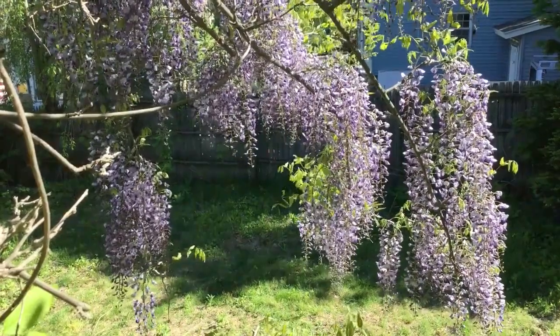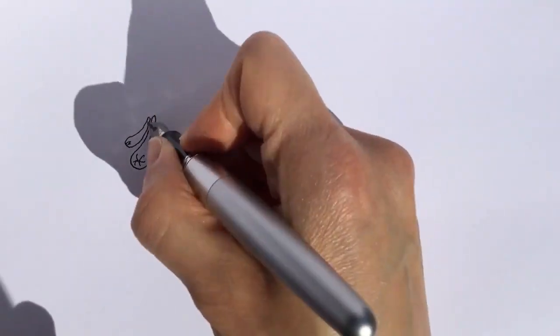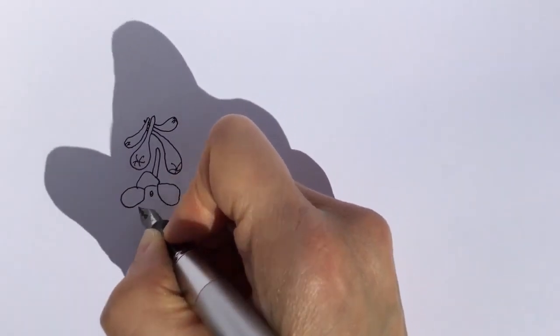Thanks to all of my pen friends for inspiring this video. The first thing that I'm drawing is a larkspur, also known as delphinium.